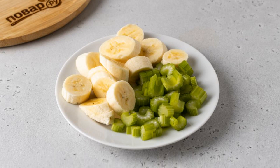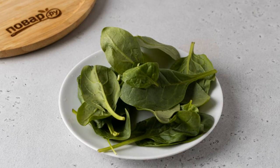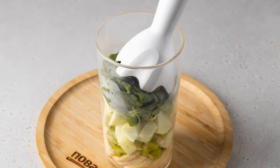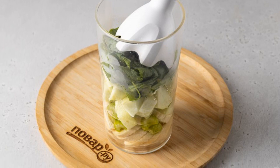Wash and dry the spinach. Peel the apple, remove the core, and cut into small slices. Transfer all the ingredients to a blender glass, pour in water, and add sweetener to taste.